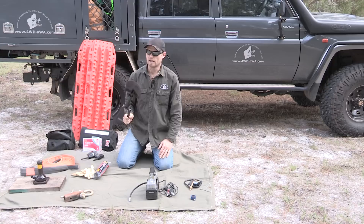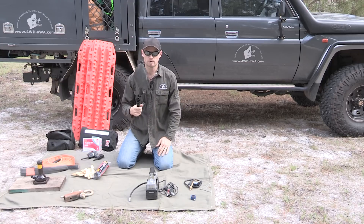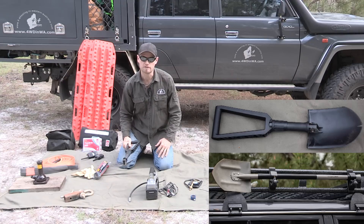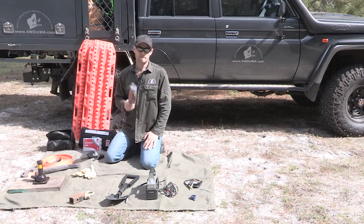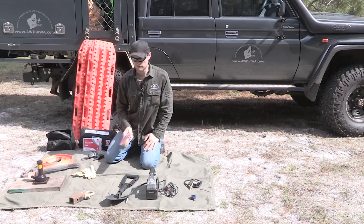Shovel — main basic tool for recovery. If you don't want to go buy a little compact one, just bring your garden shovel. Long handle is better if you can fit it. Garbage bags — must have. Please keep them in your car. Don't leave garbage out in the bush. Take everything out with you.